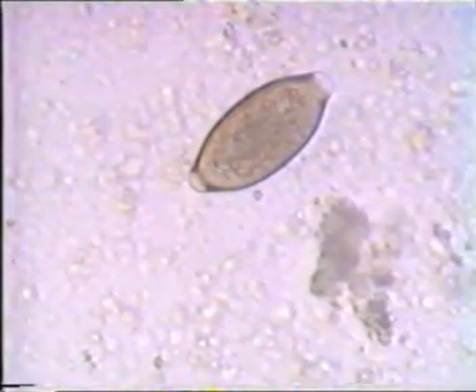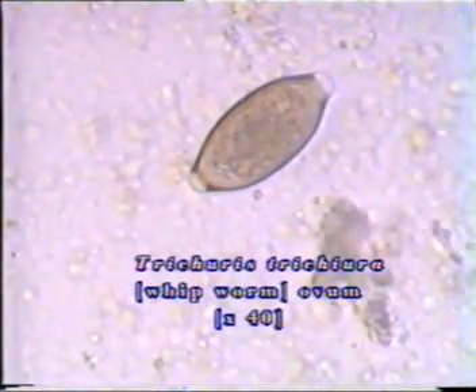Next, let us look at some helminth ova. Trichuris egg has a characteristic rice-grain shape with 2 polar plugs. The brown-coloured egg measures 50 by 22 micrometers. Several types of Ascaris lumbricoides eggs are found in faeces. The common type, oval or round in shape, measures about 70 micrometers. It has an outer mammillated coat and a thick inner coat, with a granular embryo seen in the centre.